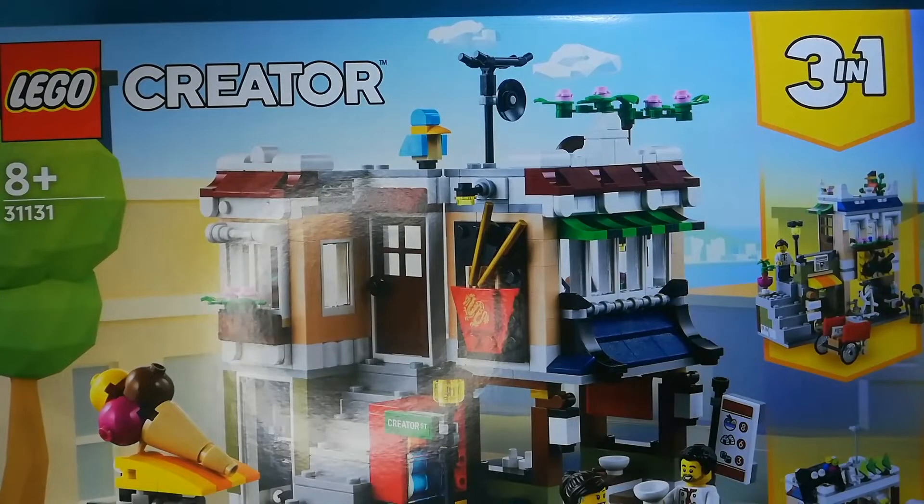Hello! It's Marvin's LEGO and today I'm going to review LEGO Creator 3-in-1 The Noodle Shop.